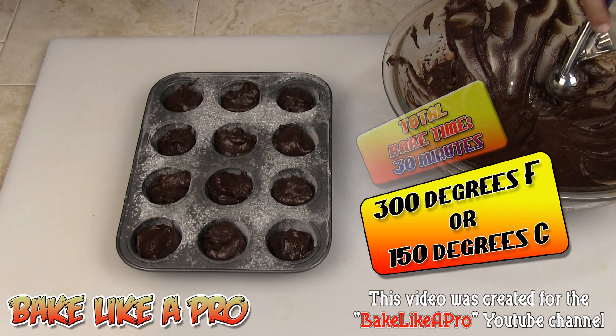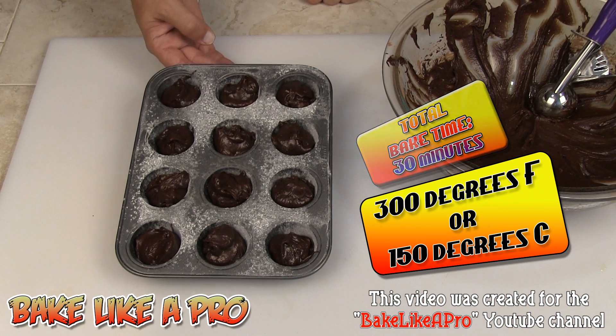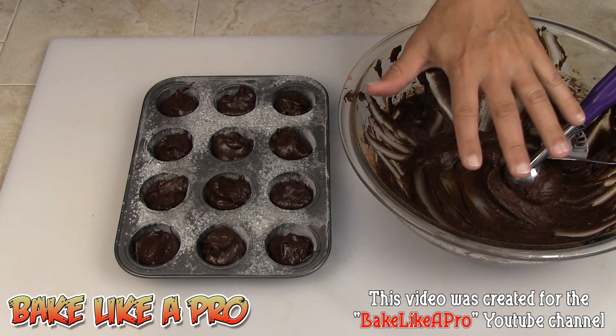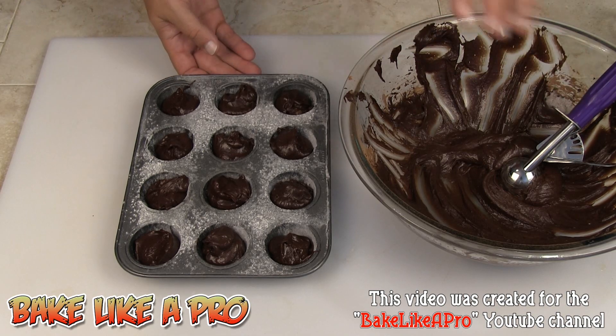I do have my oven set to 300 degrees Fahrenheit. I'm going to pop these into the oven and bake these off. You'll notice I have quite a bit of batter left — I'm going to bake that as well. I'll come back when they're all done, we'll count them, I'll show you what they look like inside, and tell you exactly how many this batch made.